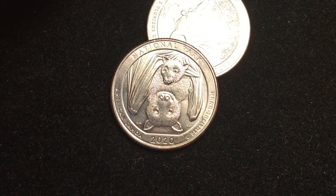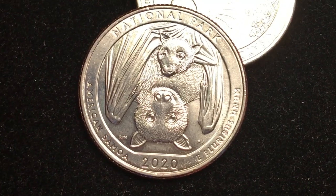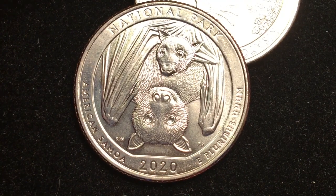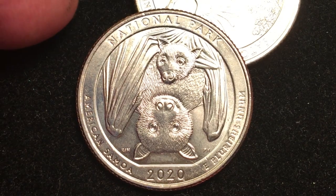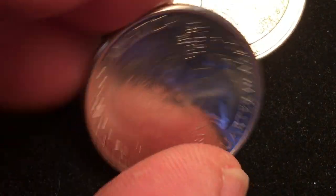Hey coin collectors, you're probably looking at this coin and saying wow — and that's exactly what I said when I got it in my change. This is part of the America the Beautiful series; it's the National Park of American Samoa. Let's take a look at this coin from the beginning.